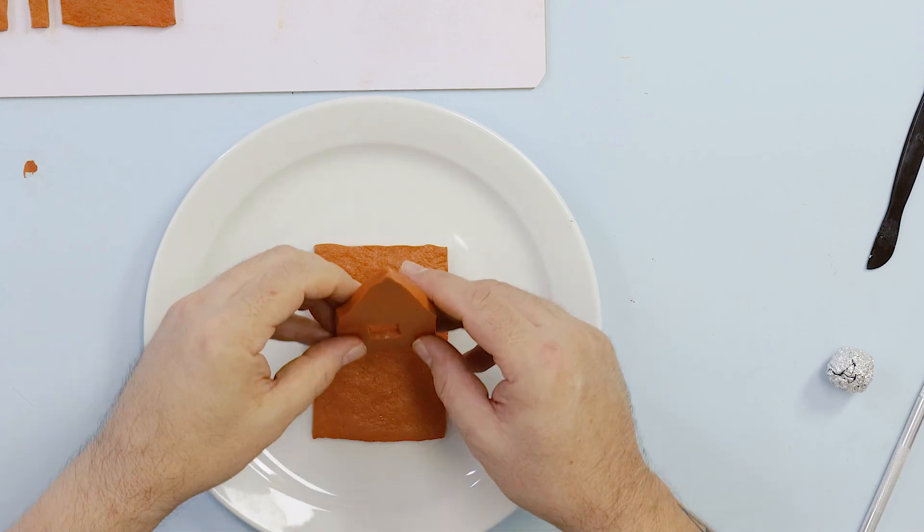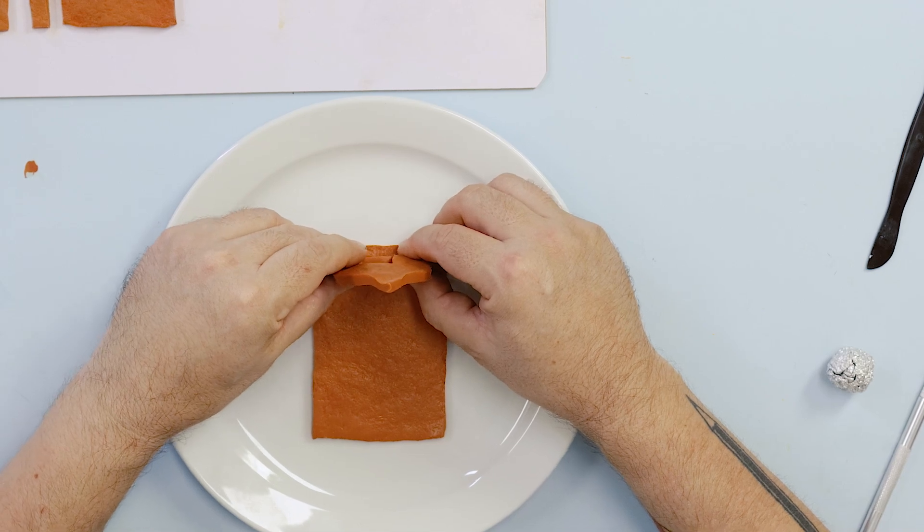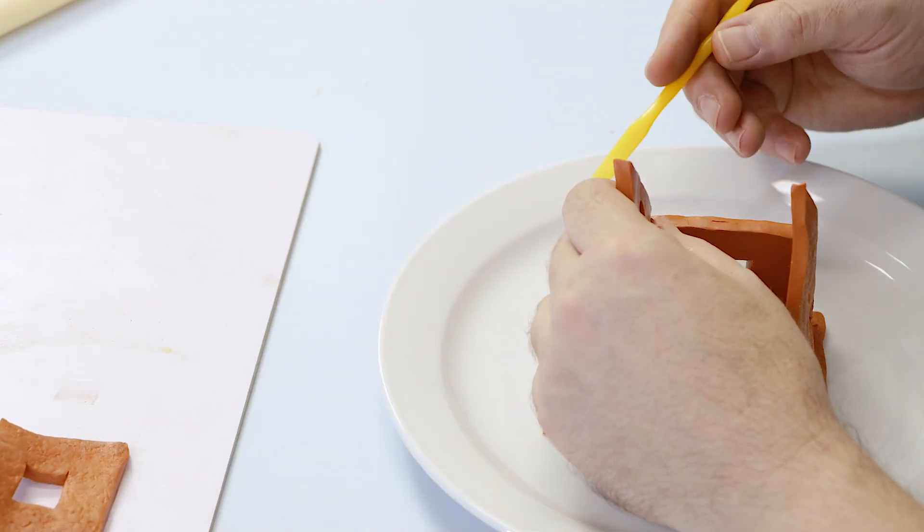To assemble the house, first lay the rear part of the house down. Then apply the sides and then the front. Gently press the walls together.